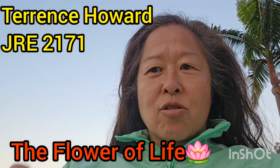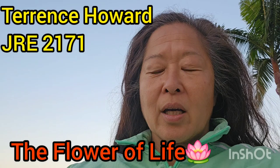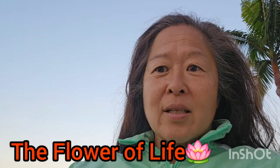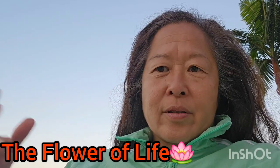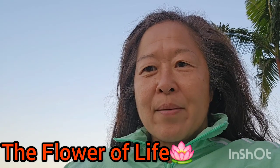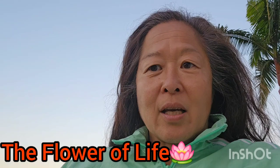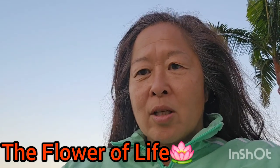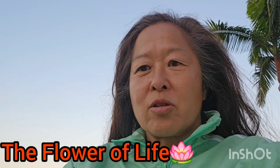Terrence Howard did try to drop a potential gem on JRE Podcast 2171, and Eric Weinstein did actually acknowledge that. But it was rather difficult for the audience to really see what this potential gem is, just because of how Joe Rogan has his podcast set up — the camera angles are not set up to zoom in on objects on the table; they're set up to film the conversation between individuals.